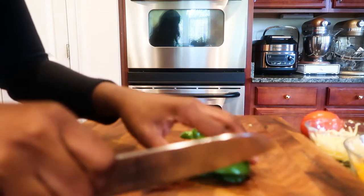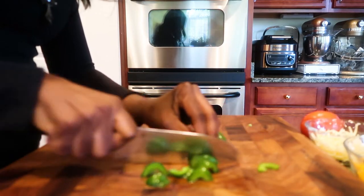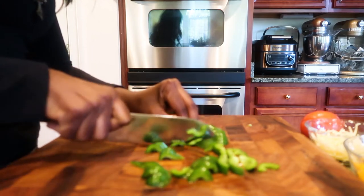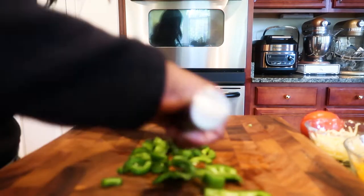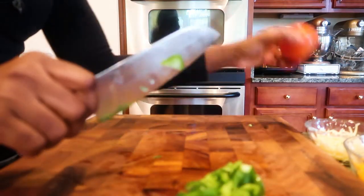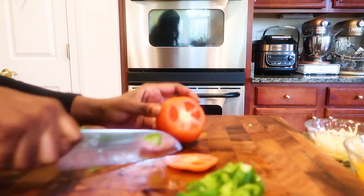Next, I'm going to chop up the tomatoes, so I'm going to cut the end caps off.